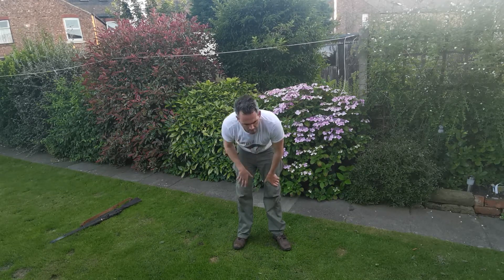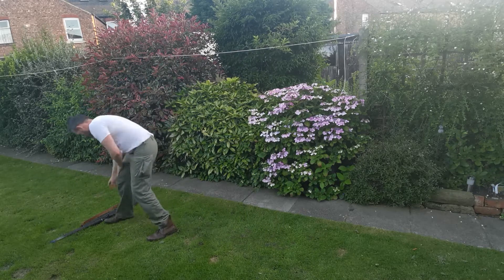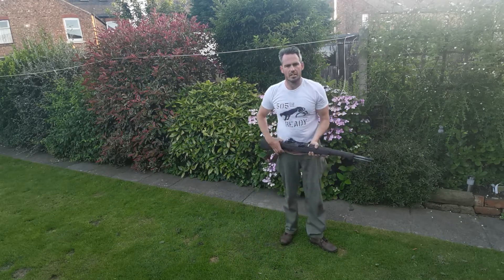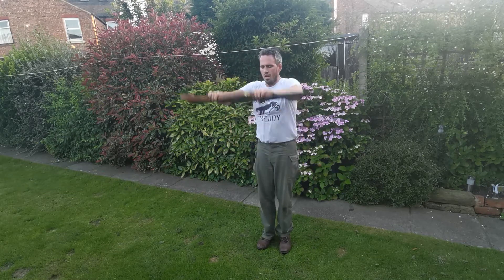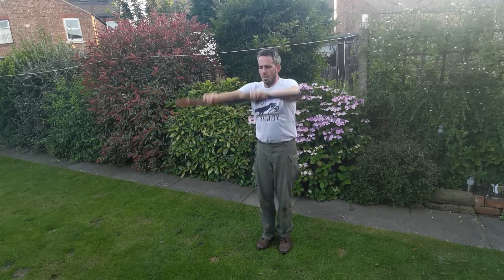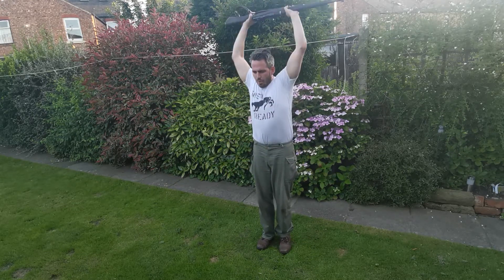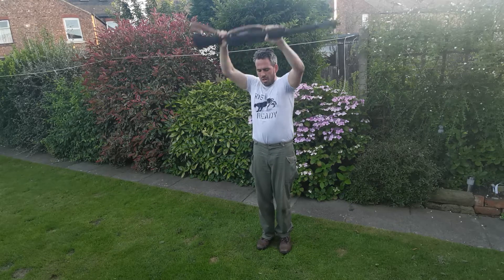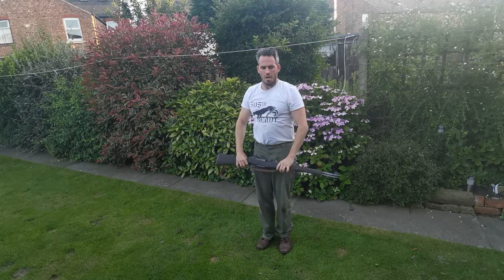In that heart rate zone, aren't we. Okay, upper body — going to do some more rifle lifts in 5 seconds. And go.